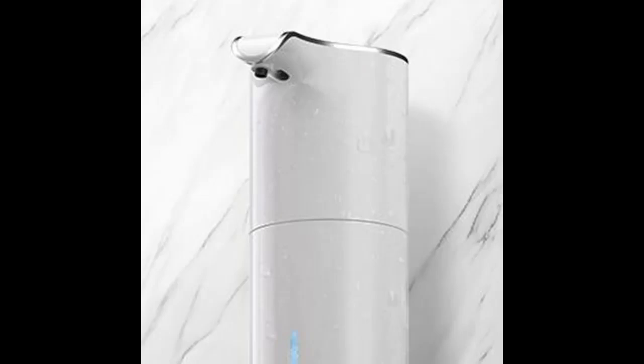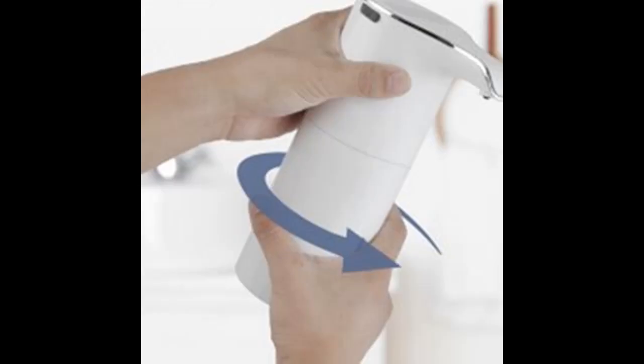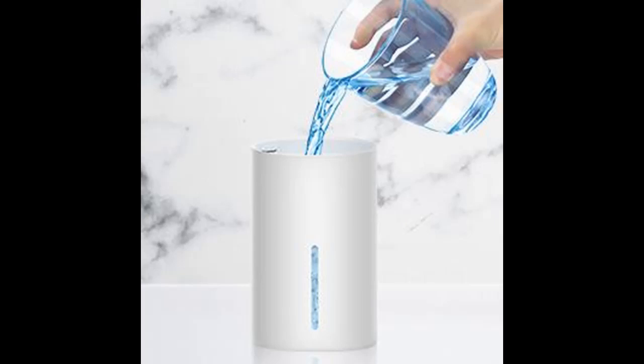The hands-free soap dispenser has a built-in durable large-capacity lithium battery, which can be charged by connecting to a power supply, computer, or using a 5-volt charger — no need to purchase additional AA batteries. After charging for 2 hours, press the button for 1 second to turn it on. It can be used for 2,000 times when fully charged.